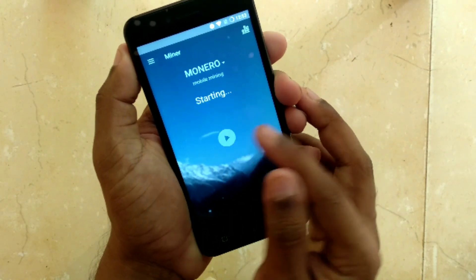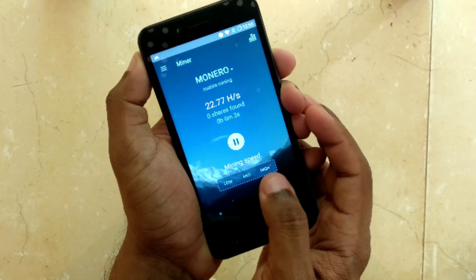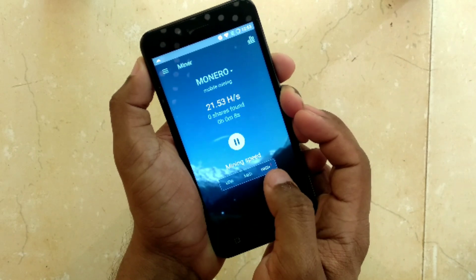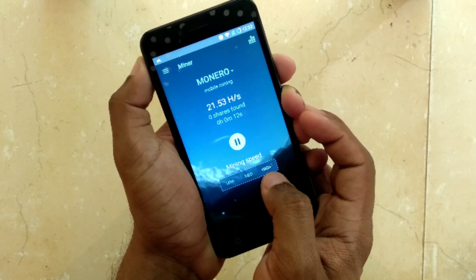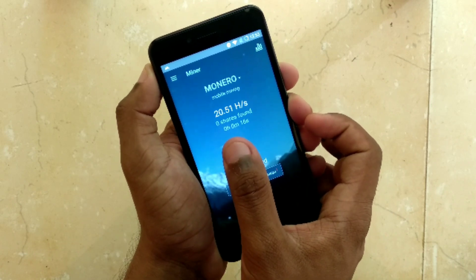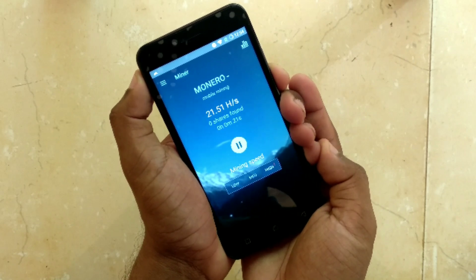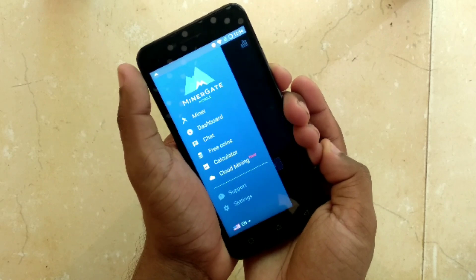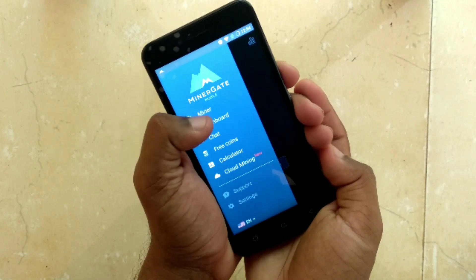Then click on the start button. As you can see, it has already started mining. There are three options: low, medium, and high — this is the mining speed. I have set it to high for maximum performance and it is currently mining Monero. The speed is about 21.495 hashes per second.